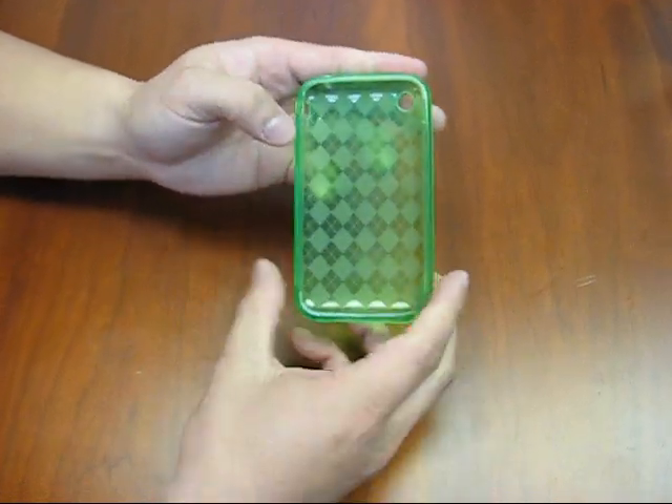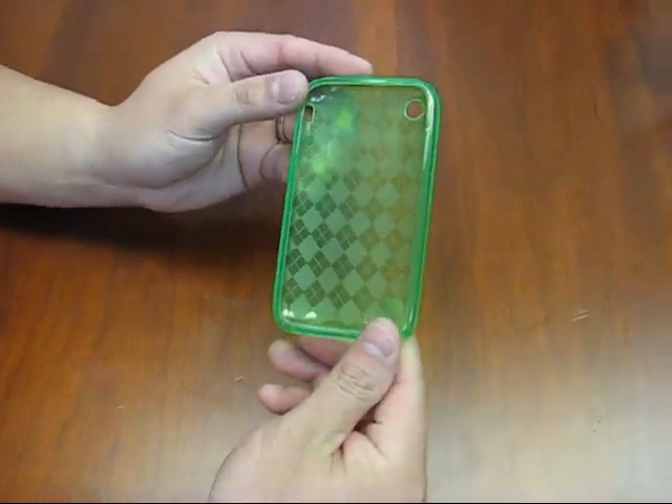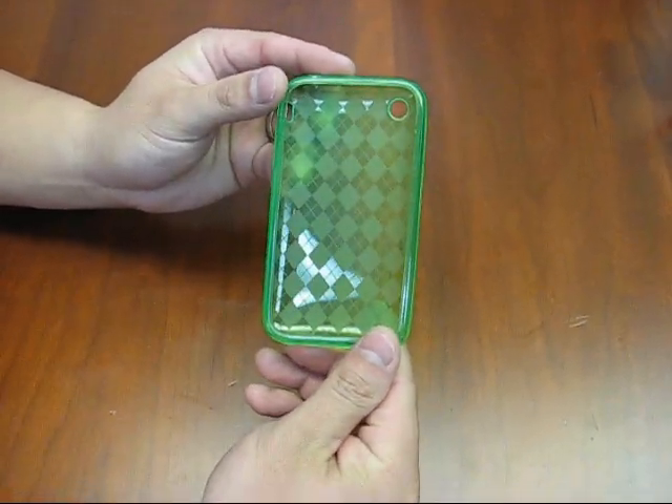Also, it does not attract as much dust and dirt like the typical silicone skin. We do have many different designs and colors for many other phone models on our website.